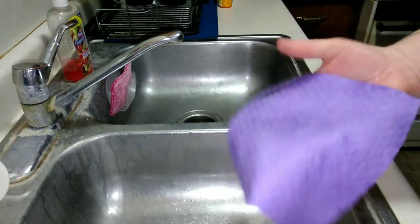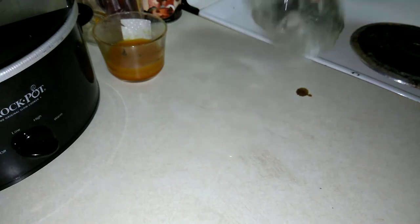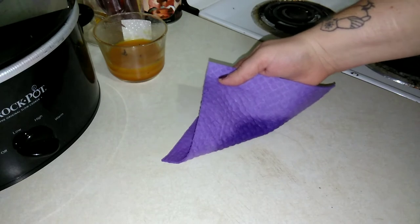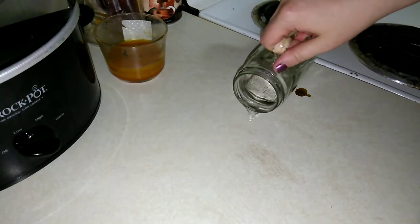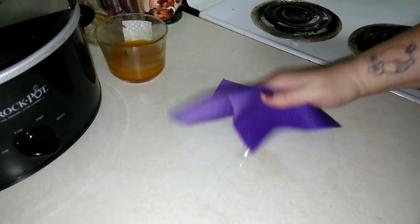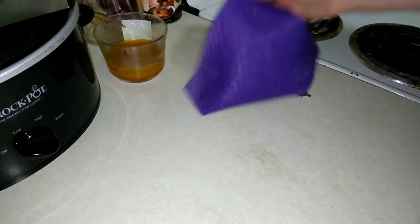One final thing I want to test — it says it's super absorbent. I've got about a quarter cup of water here. Let's try it on this big water spill. Wow, yeah, super absorbent! Look at that — it's just totally absorbing it.